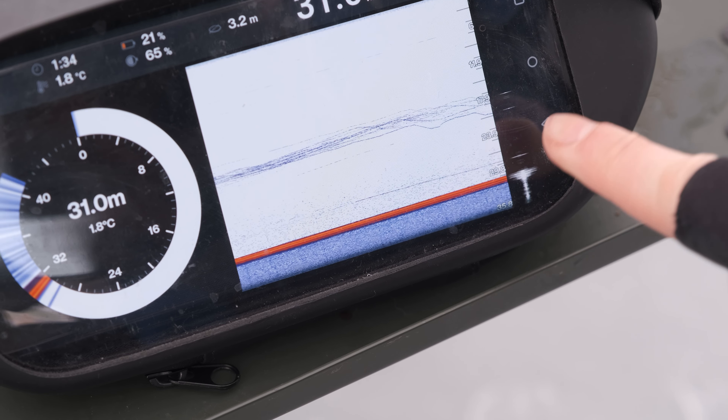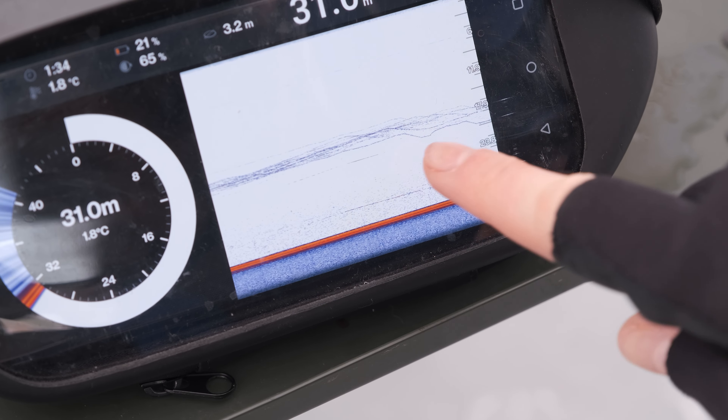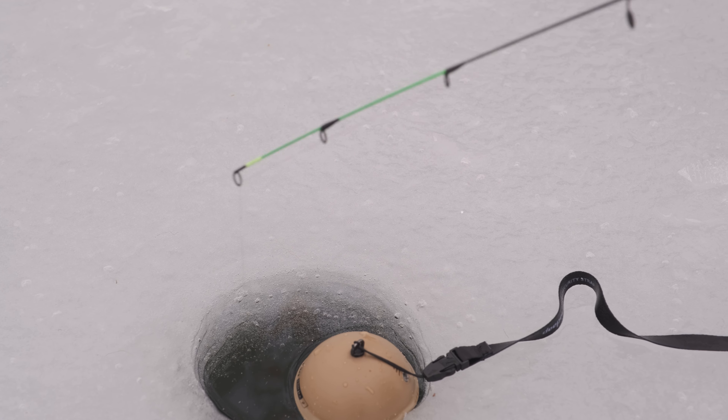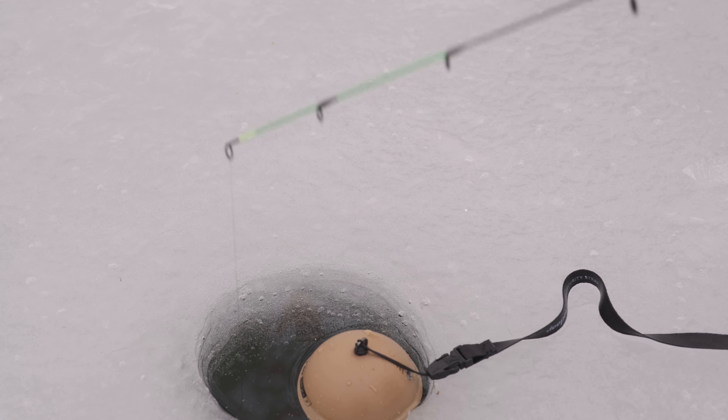Sonar is very handy for ice fishing. It gives you a really clear view of where your rig is, so you can easily put your rig at the depth where the fish are. The ability to react fast and put your rig in the right spot increases your chance of catching.